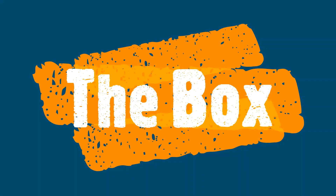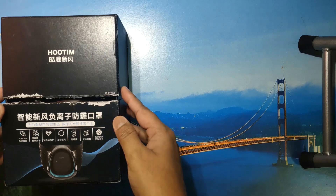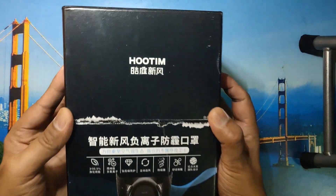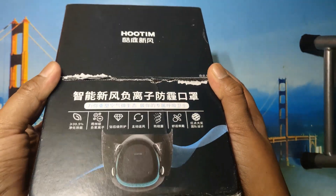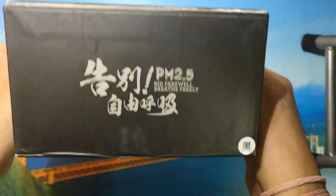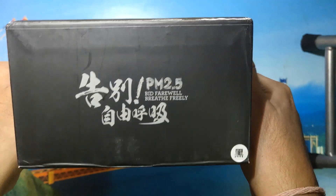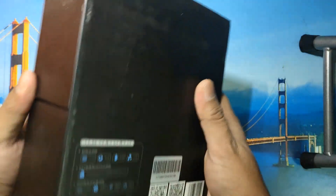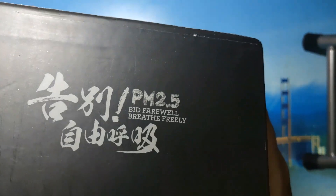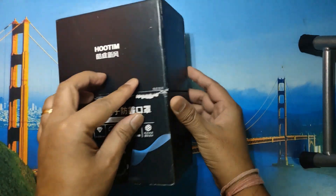Now I'm going to show you the box. It's a typical black box — don't mind the damage. It was done by customs while it came from China directly. In UAE customs they check the entire thing to ensure that nothing is wrong with it. This is a straightforward box and on the back there are some specifications, some barcodes, and the brand name is mentioned in Chinese.